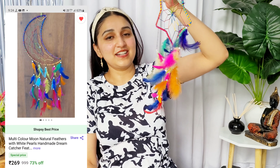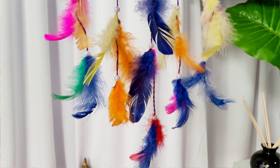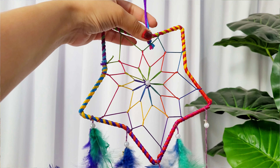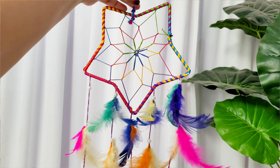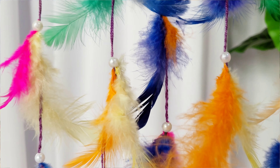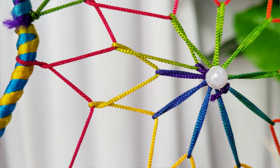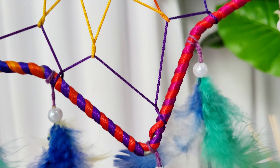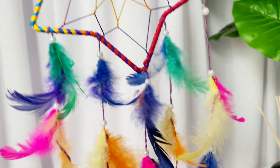The next product is this dream catcher, which is in the shape of a star. This product was just ₹99! It is colourful — you can see the colourful feathers and there are beads and pearls. It has been handcrafted, and according to ₹99, it's a great value.